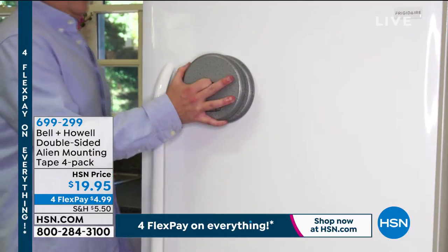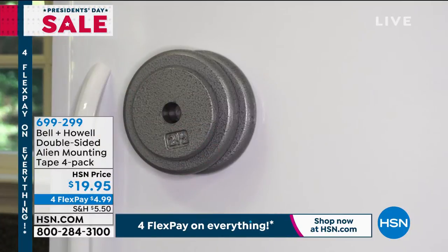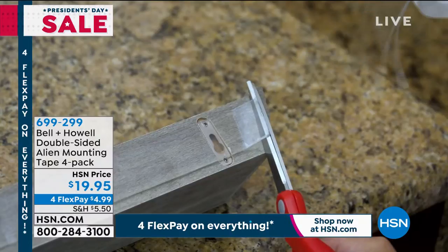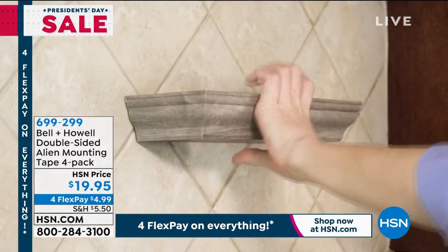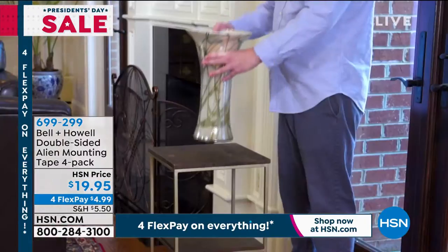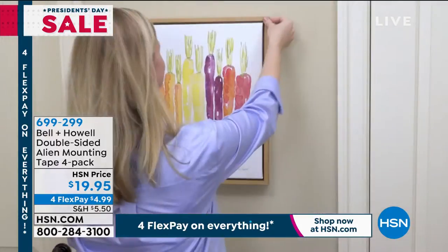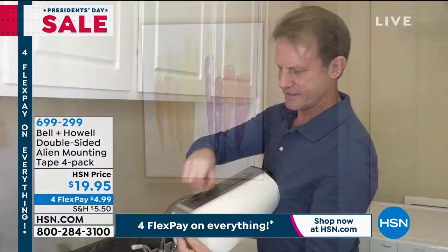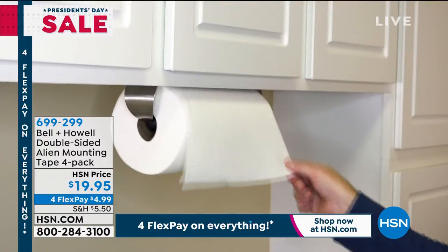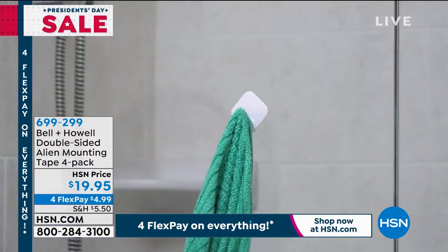This visual is pretty amazing. This is called Alien Tape from Bell, and it can hold 15 pounds of weight. It's a double-sided incredible mounting tape. How do you hang those floating shelves without drilling into tile, porcelain, or concrete? Alien Tape is a pretty cool thing and it's going to be the way to make something fast and easy when it comes to a quick repair.